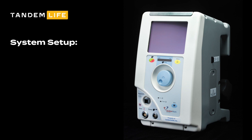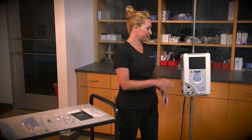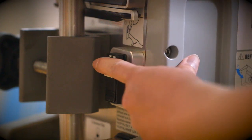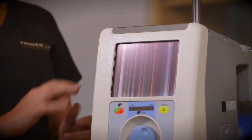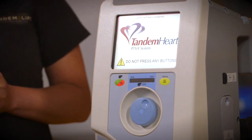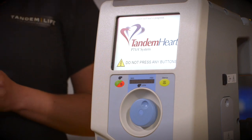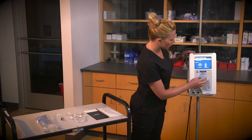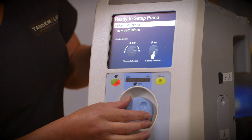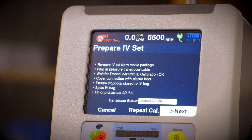Infusate priming is critical to the proper operation of the Tandem Life system. Priming procedures must be followed carefully. First, power up the controller. This procedure will take approximately 45 seconds to one minute to complete. Do not interrupt the procedure by pressing buttons on the control panel. Allow the system to fully power up before continuing. The controller is ready for operation once the View and Skip menu screen appears. Select View Instructions for an on-screen tutorial of the setup procedure.